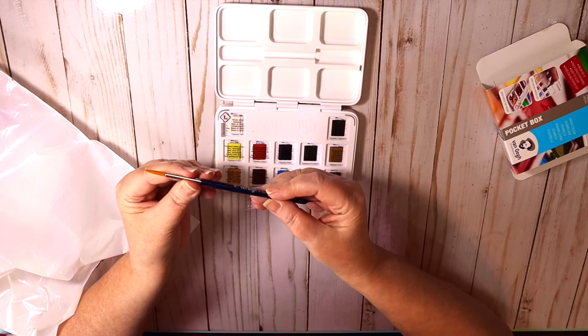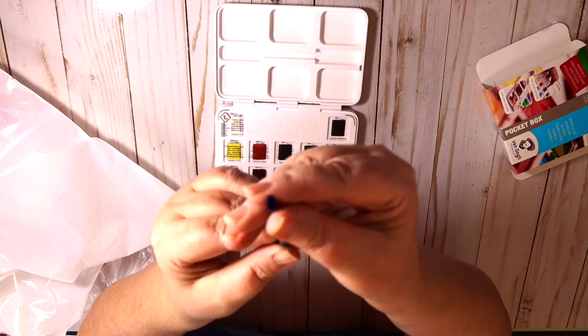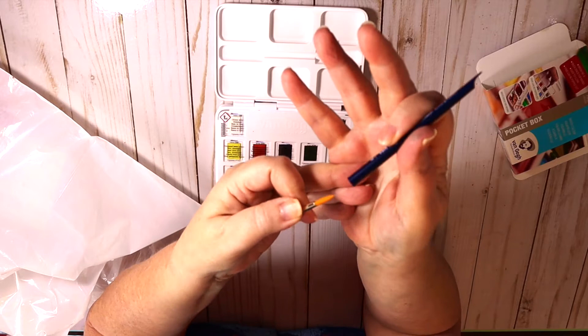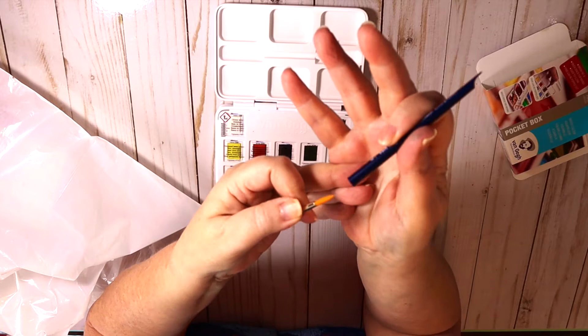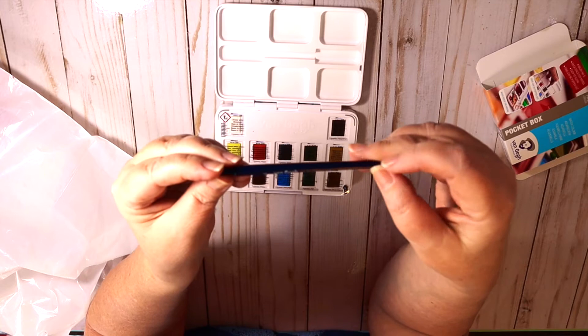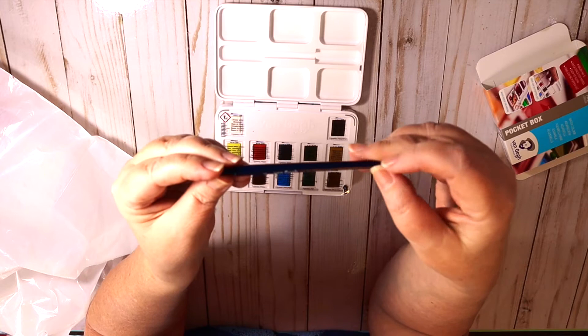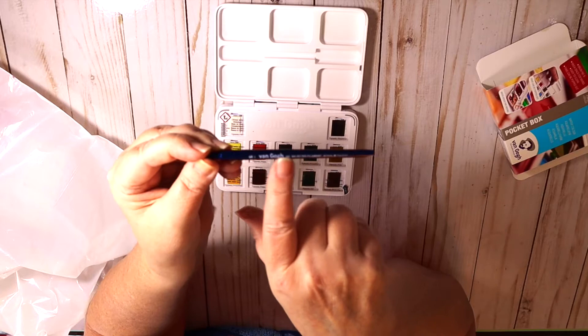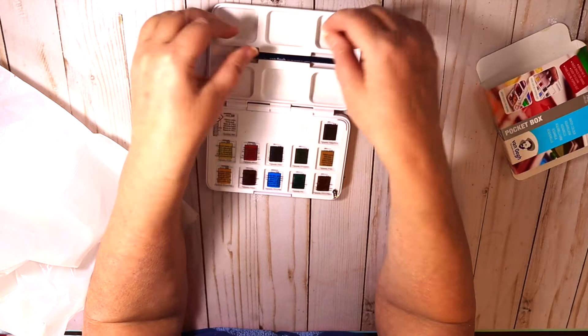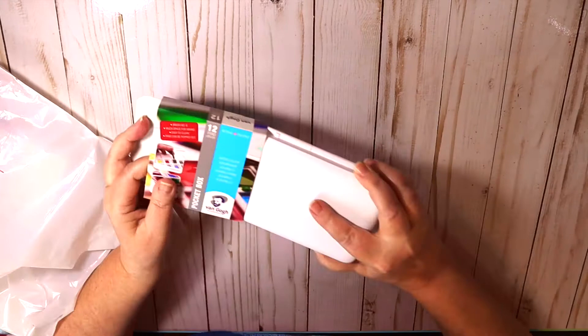The brush has a hole in the end so when you take it apart and put it back together it can dry out. I always hold my hand steady as I put it back on so I don't harm the brush. It's a size 6 and it looks like it's synthetic. I think this would be a good size for florals — you know, if you were going out in the field to do plein air and wanted to do some florals, this would make a nice little plein air kit.